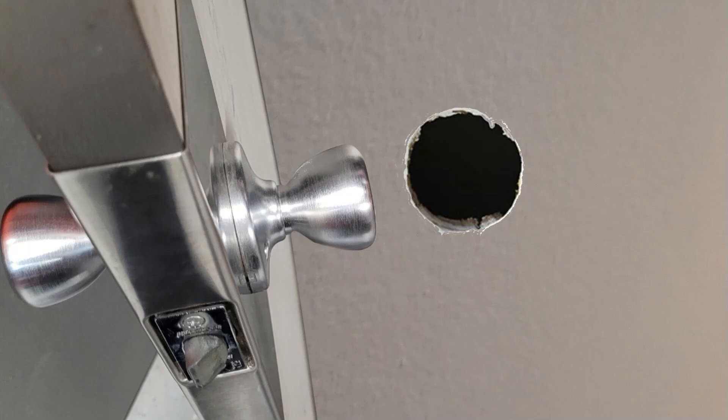Today I'll show you one way to keep the doorknob from making a hole in the wall behind it. In this video, instead of a wall, there is a closet door with a hole in it made from the doorknob. The same method is applied whether it's a door or a wall. Stay towards the end if you want to see the quick way to remedy the hole in the wall. The hole in the door I'll save for another video.